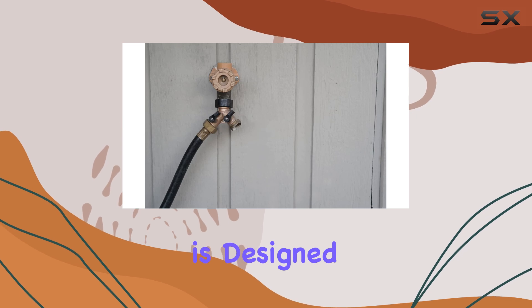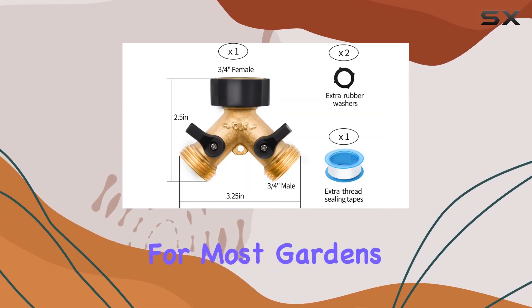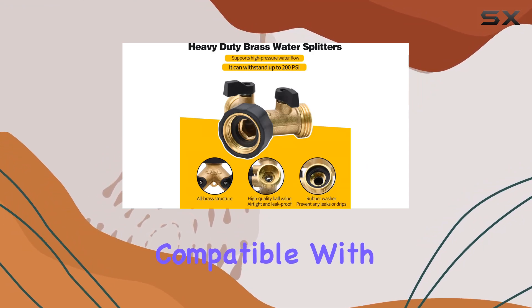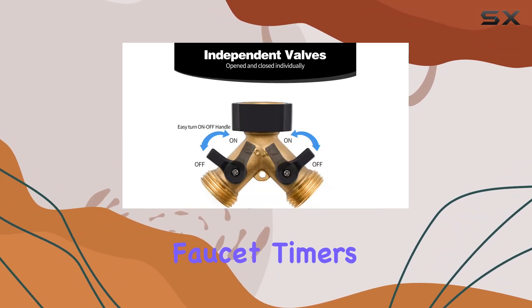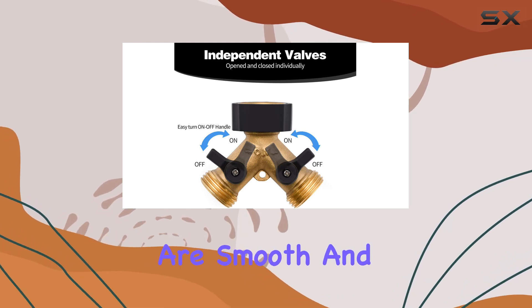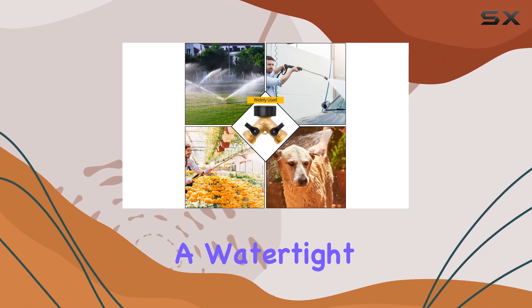The splitter is designed for standard 3/4-inch hoses, a common size for most gardens in the U.S. It's compatible with standard spigots, hose connections, and even hose faucet timers. The threads are smooth and easy to connect, and the included Teflon tape helps create a watertight seal.